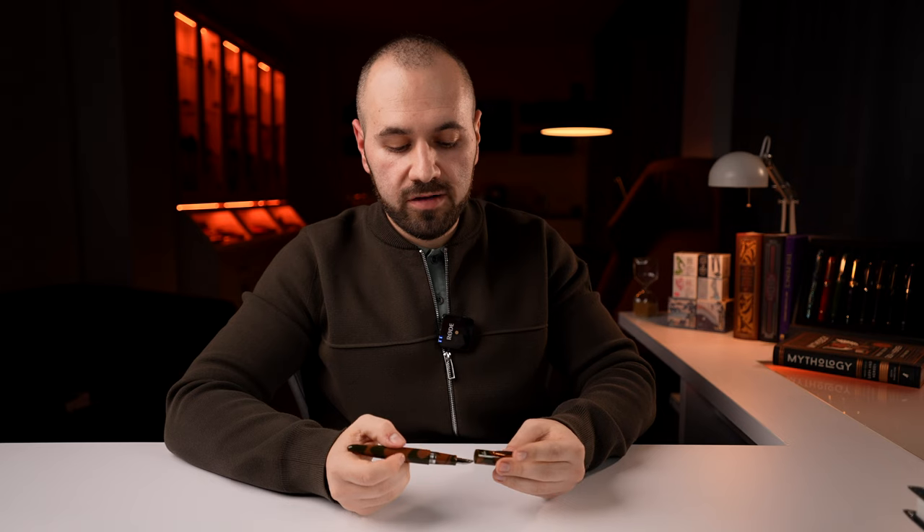You can post this fountain pen, putting the cap on the back, though it becomes a little back-heavy in my opinion. On the Onoto Spitfire, posting is not possible as it's metal on metal — I wouldn't say that's a good idea for fountain pens since they scratch. That sums up the details of the Onoto Hawker Hurricane fountain pen.